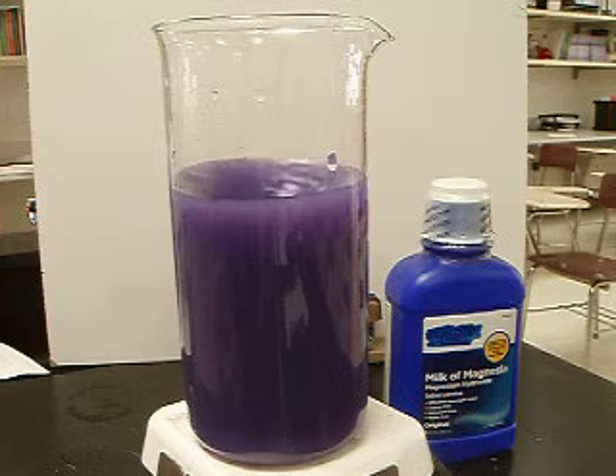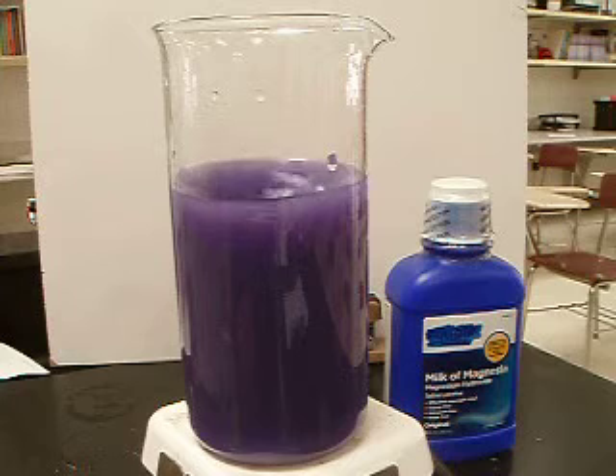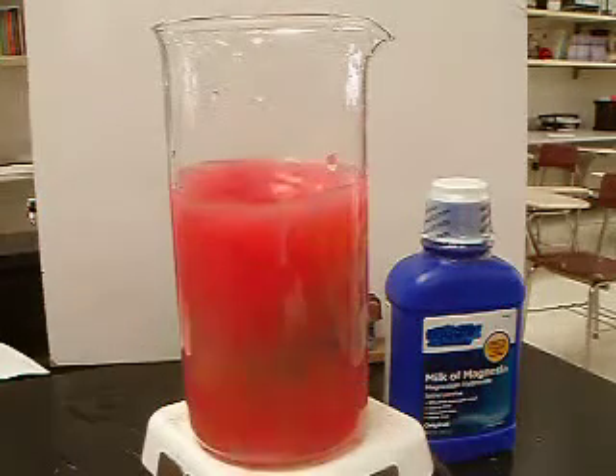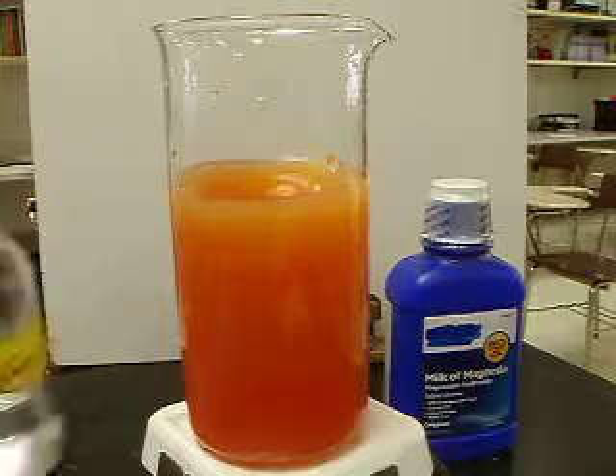You notice the pH of 14 gives you that purple color. We can change the pH of the universal indicator now by just adding a few drops of hydrochloric acid. We get a nice pink color, and that will change.